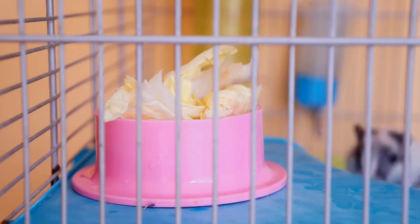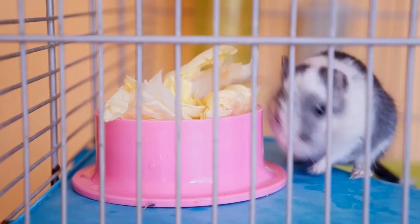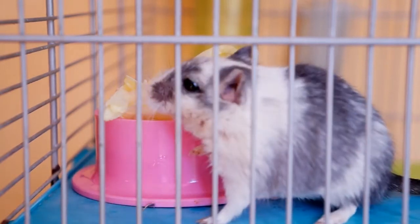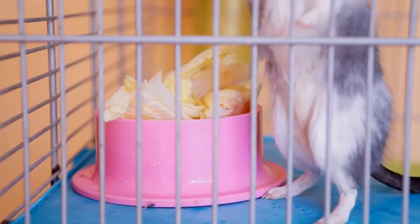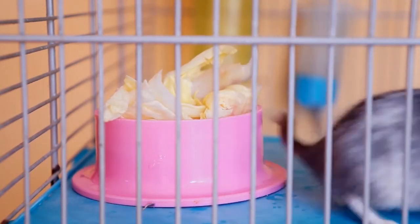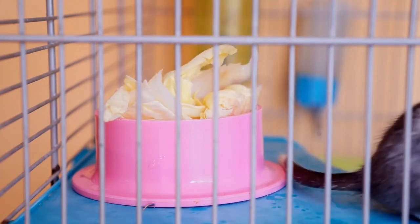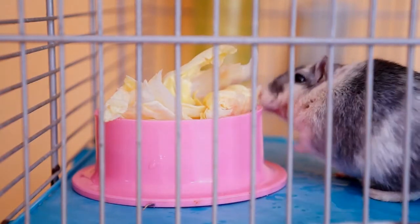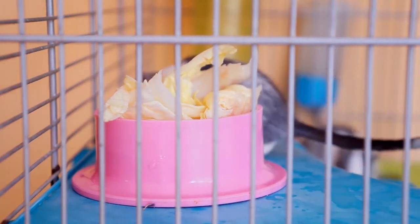When it comes to bedding options for your gerbil, the selections are wide-ranging and almost endless. However, not all bedding is quality bedding, or even safe for that matter. In this video, we'll briefly list several quality bedding options, in addition to noting the pros and cons for each selection. We'll also highlight a few bedding materials that are unsafe and should always be avoided.